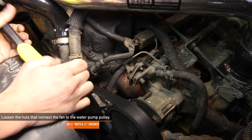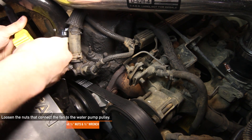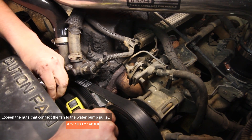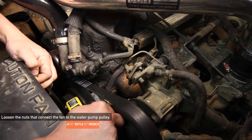Next we want to loosen the nuts that connect the fan to the water pump pulley. To begin, use the strap wrench tool and tighten that around your water pump pulley. Using your other hand, grab a half-inch wrench and loosen the 4 nuts that hold the fan to the pulley. Once everything is loosened, leave the fan inside the fan shroud.